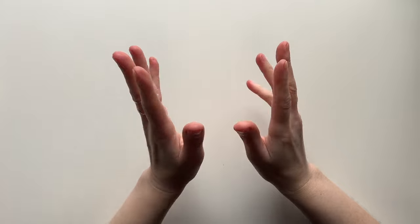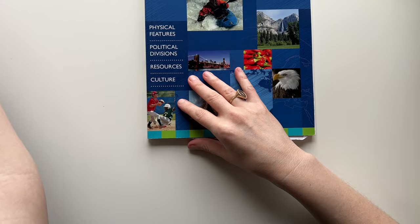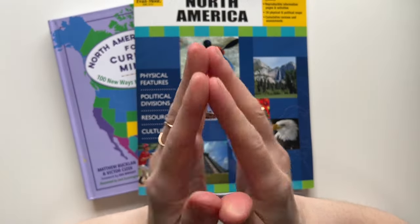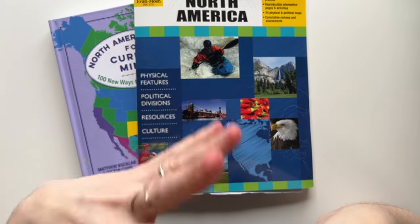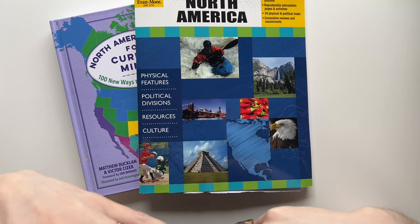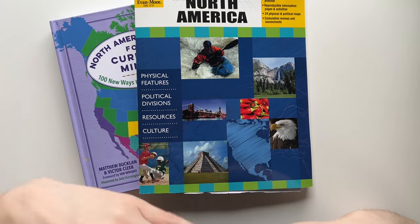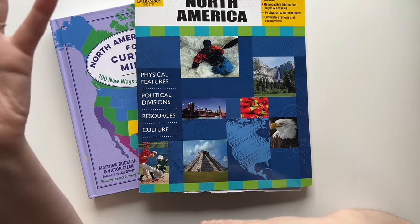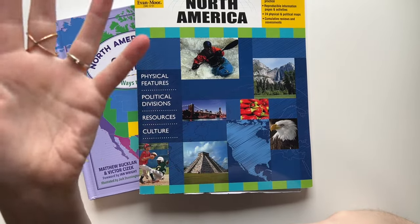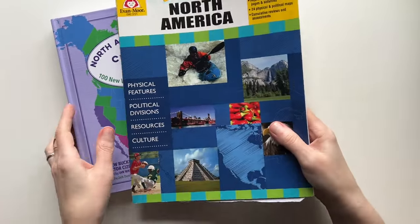I'm done buying pre-packaged history and science curriculums — they haven't really worked for us. I like to use my own books and go at our own flow. There aren't many options for American history; I've checked out a DK book from the library. Going forward I'll keep doing my own research to find the right books.